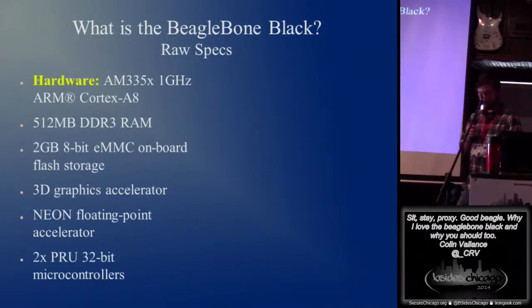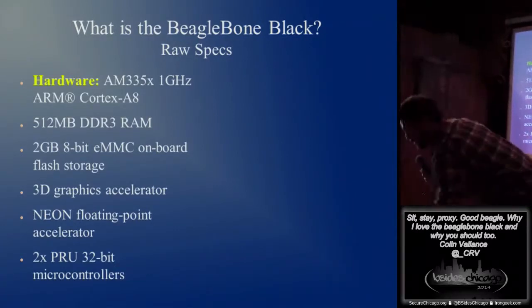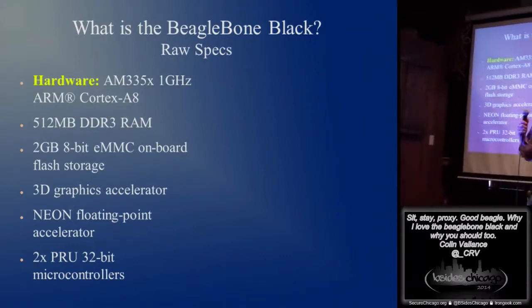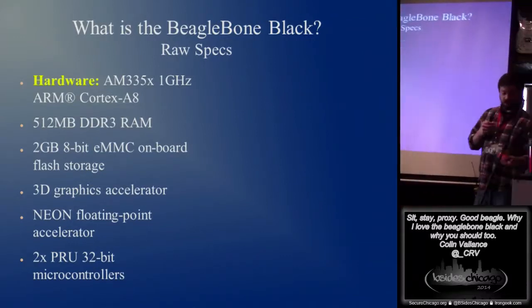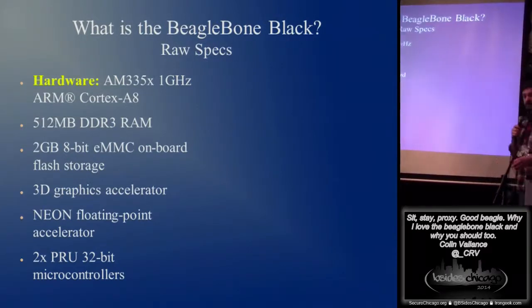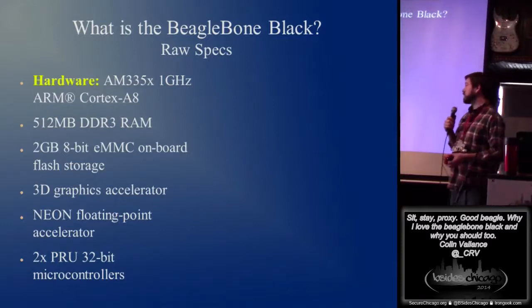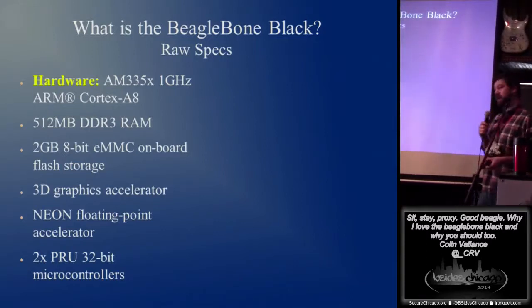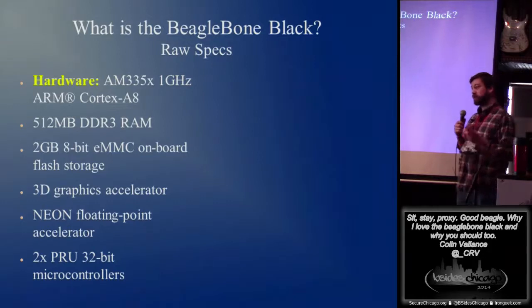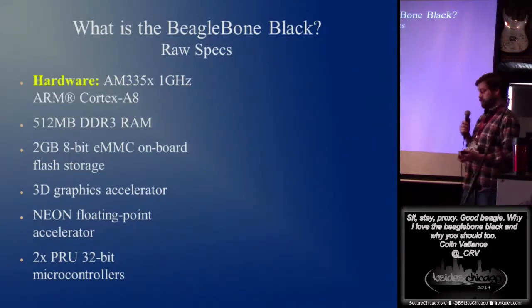Let's get into it. What is the BeagleBone Black? Without really making a big mess of that, I'll put one here. If you guys want to pass that around and take a look at it, it's kind of neat. It is an embedded device, much like a Raspberry Pi. Got an ARM processor, 512 megs of RAM, 2 gigs of onboard storage, obviously a graphics processor, and some microcontrollers.